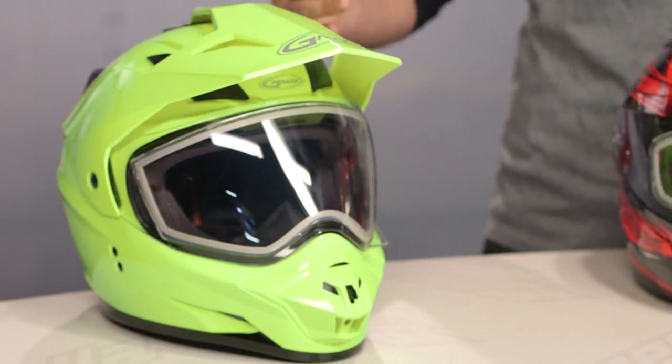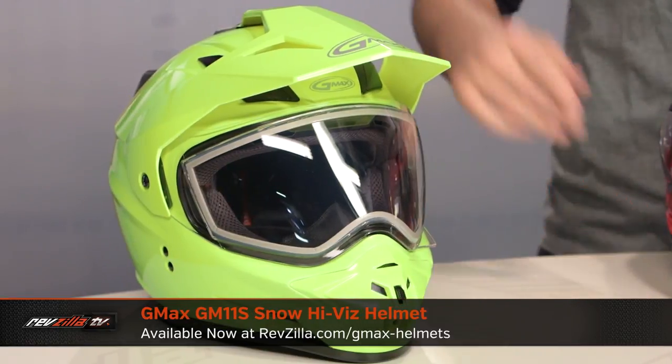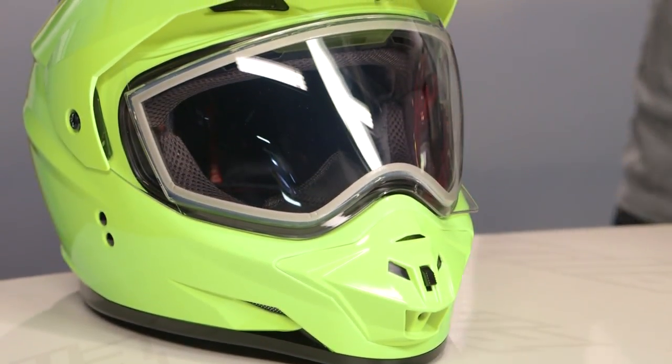But let's briefly introduce the helmets that are on the table. On my right hand side, this is the GM 11S. This is going to be your adventure helmet in the G-Max lineup — a polycarb DOT shell with this one, and again you have that removable peak which is going to appeal to the adventure rider out there.